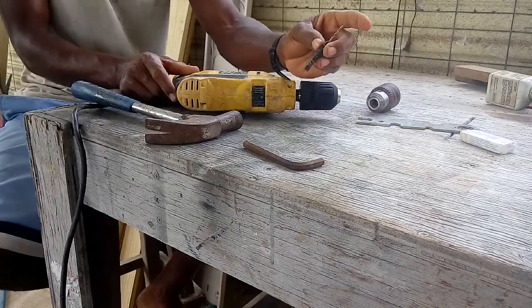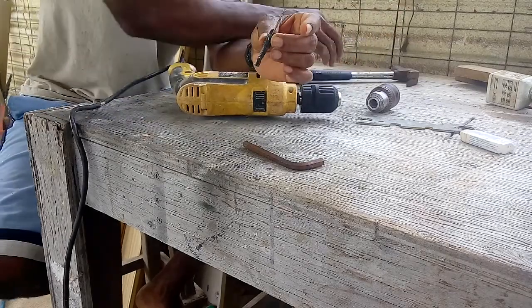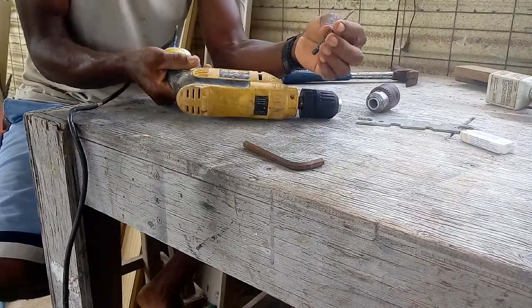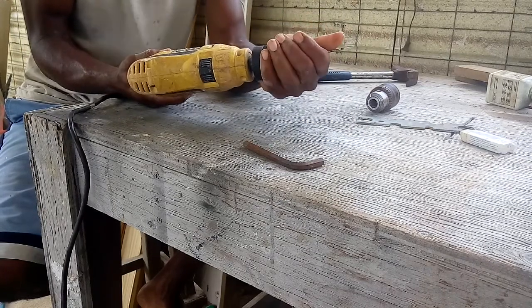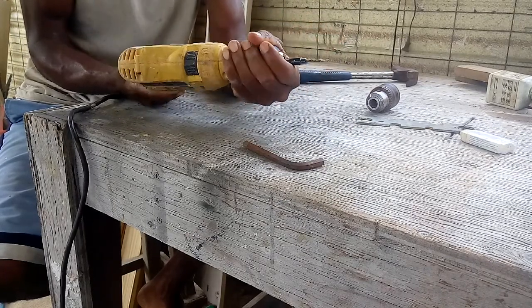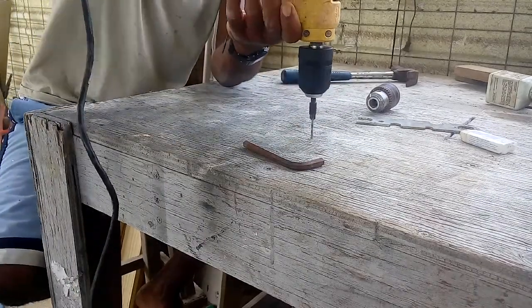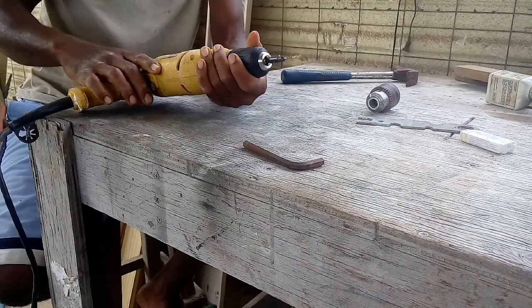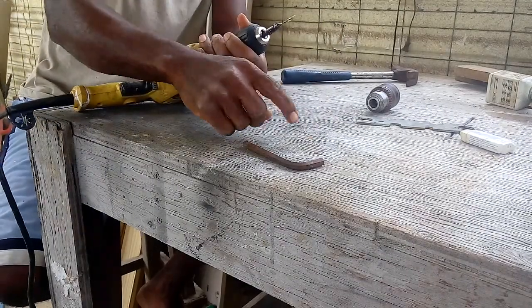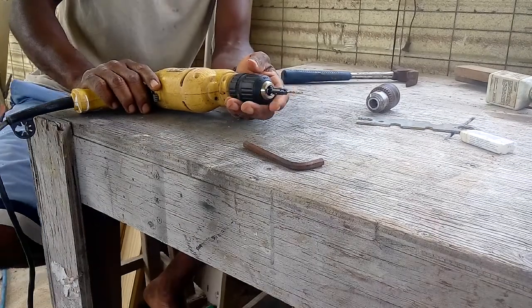I've got this little bit right here — a countersink and pre-drill combo. All I have to do is stick it in there, turn the drill on, and I'm good. I won't go all the way down to the countersink part of the bit because I'd put a big gouge in my table.